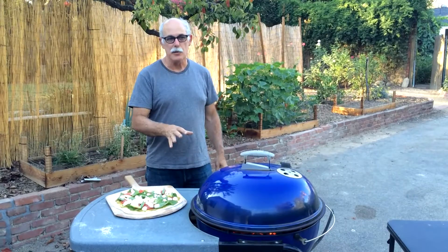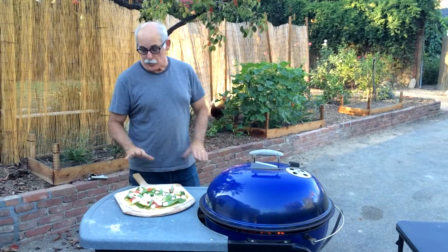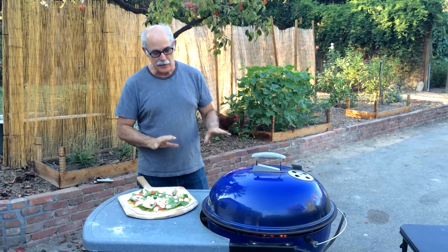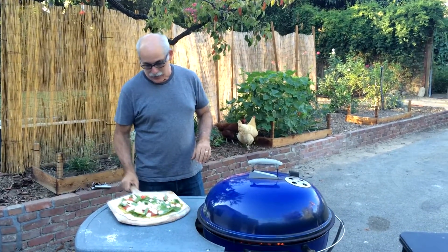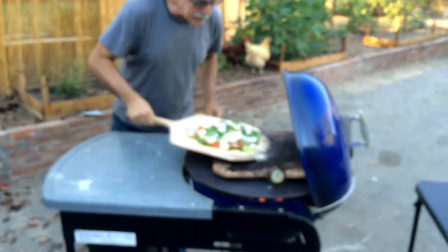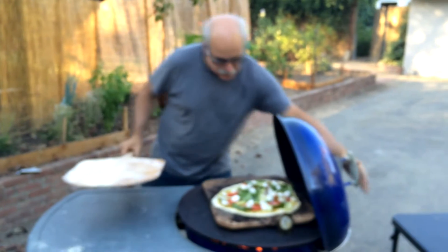I'm going to put on the pizza, and I'm going to do a thin crust pizza. I really like how that gets nice and crispy on the pizza stone with the Mojo here. If you're going to do a thicker crust pizza, you're kind of on your own — I haven't tried that, but I bet you're going to have to make some adjustments. Now I'm going to slide this on. Lost a couple of mozzarella there, and we're set to go. Just close her up.